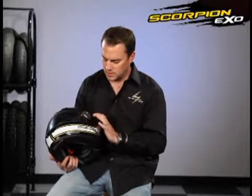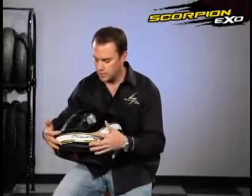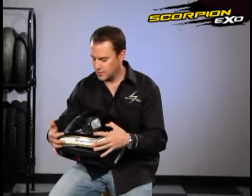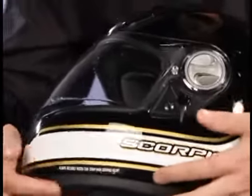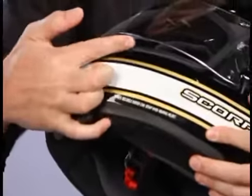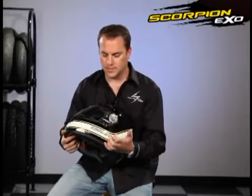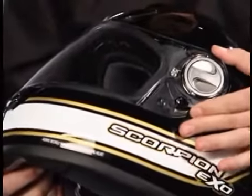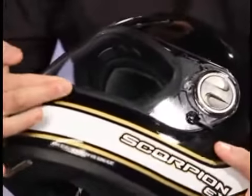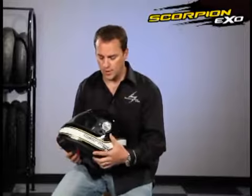The next thing I want to talk about is our locking system on the face shield. This is actually new to Scorpion on this particular model. You have a couple of features here. Number one, by going all the way down, you have a very small detent, so when you're cruising through town at low speeds and want a little bit of airflow, you just pop this lever down and it holds it in place. And then by going all the way to the up position, it actually locks the face shield. So if you're up at speed — especially for track days — if you do a look back or anything, the shield's not going to fly open on you.